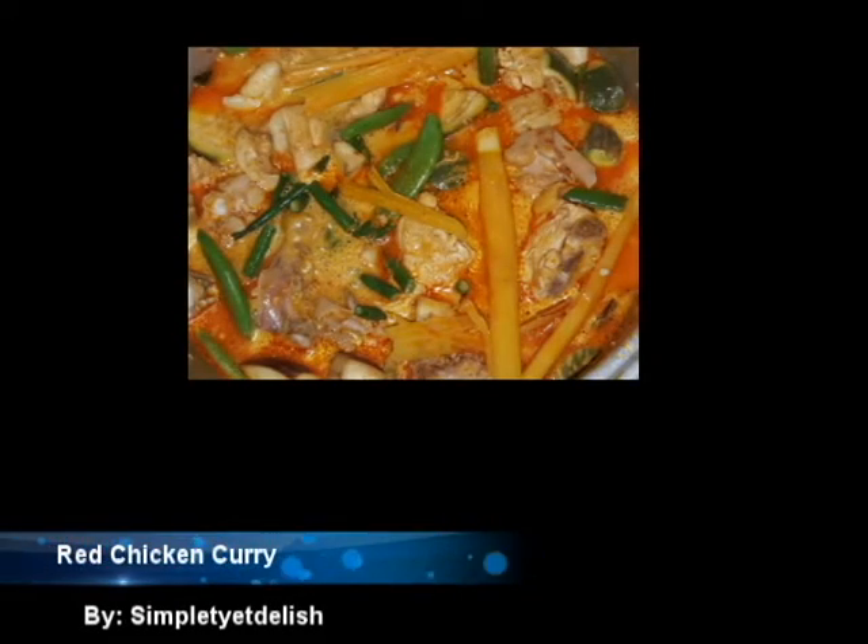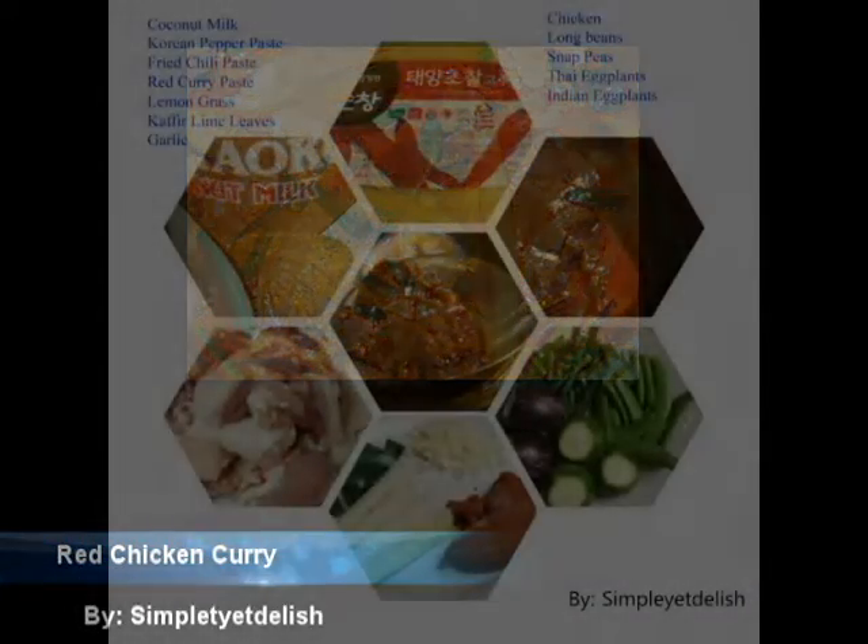Hello, today we are going to make some red chicken curry and here are the ingredients.